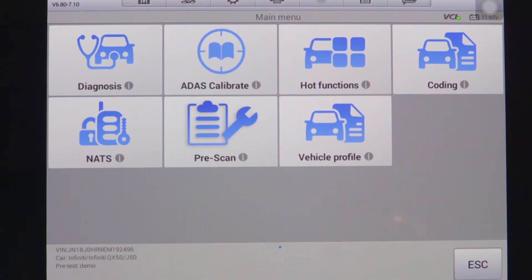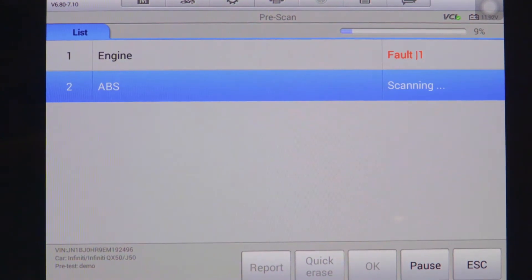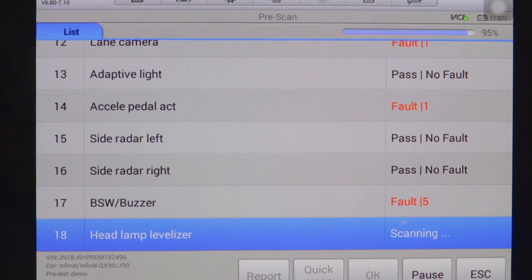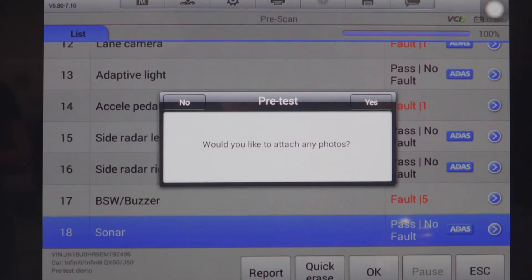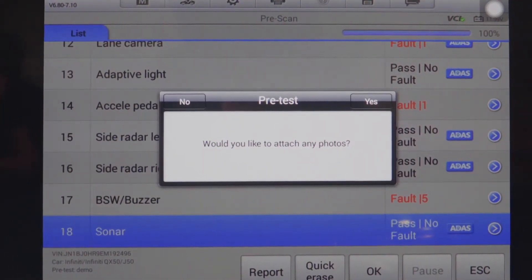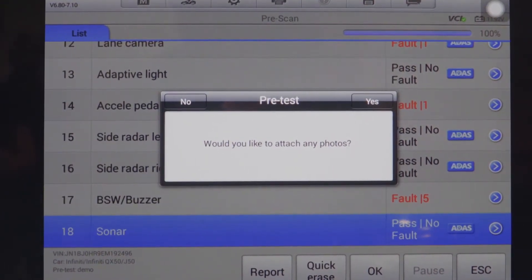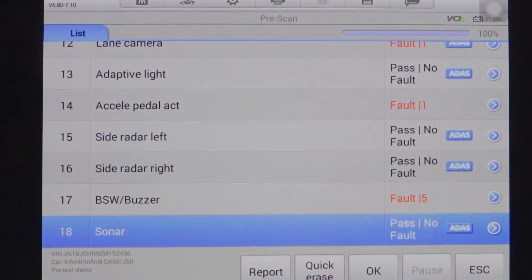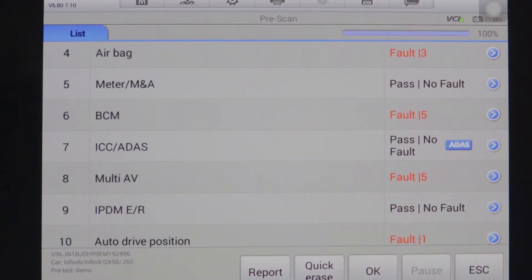From here we will select the pre-scan option so that we can take a screenshot of the vehicle status prior to beginning our work. Once complete, the pre-scan will ask us if we would like to attach any photos. It's a good idea to take photos of the vehicle and its current condition, as well as any damage currently seen. For today we will select the no option and go through the list of systems that the tool has detected.